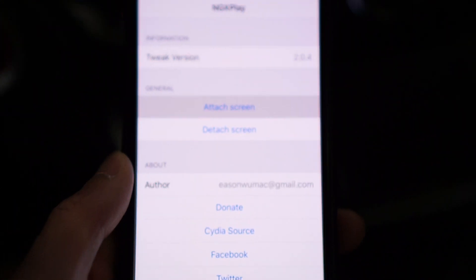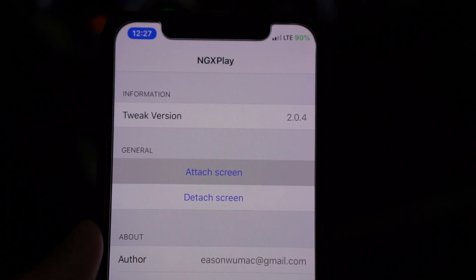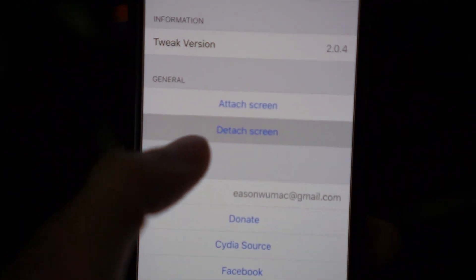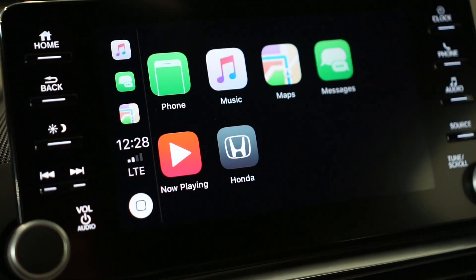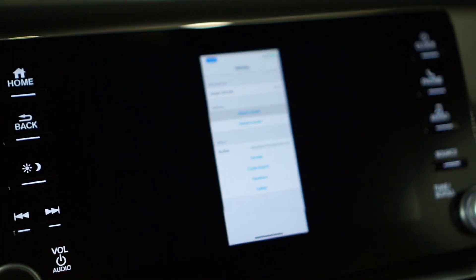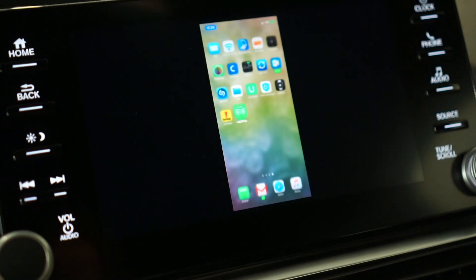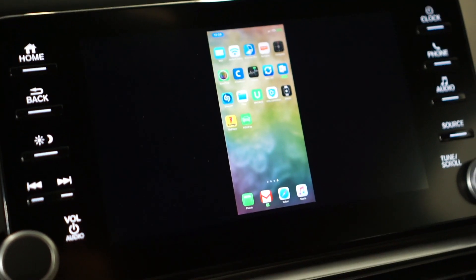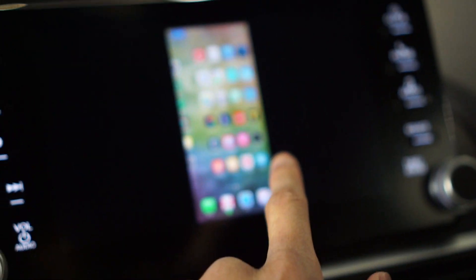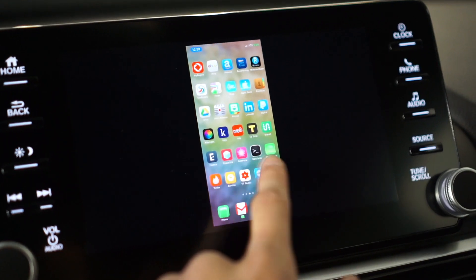I'm running version 2.0.4. When you open the app, it'll be on the detached screen — when detached, you'll see the original CarPlay. When you hit the attached screen, you'll see that your phone's screen is mirrored onto your car's display. It's also touch compatible, so you can use your car screen directly, which is really cool.